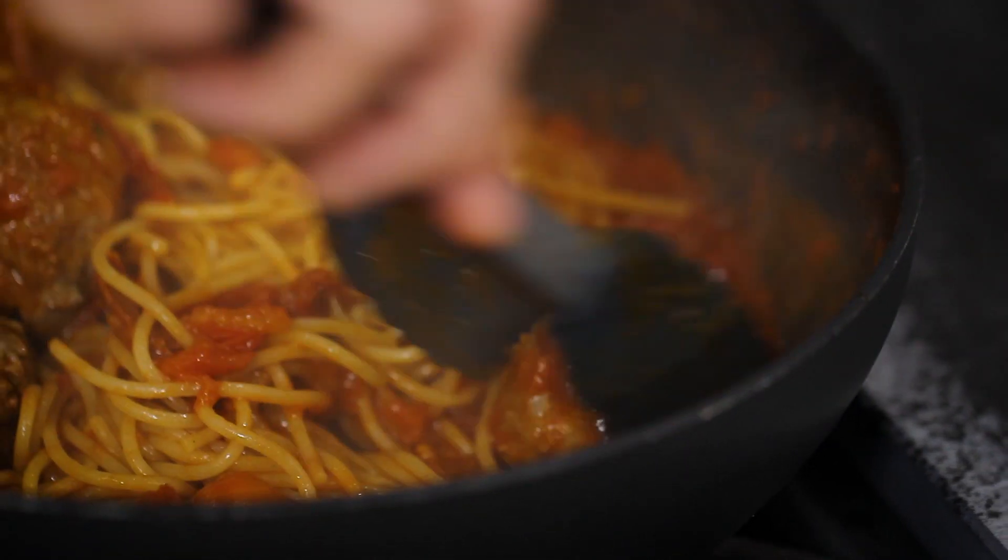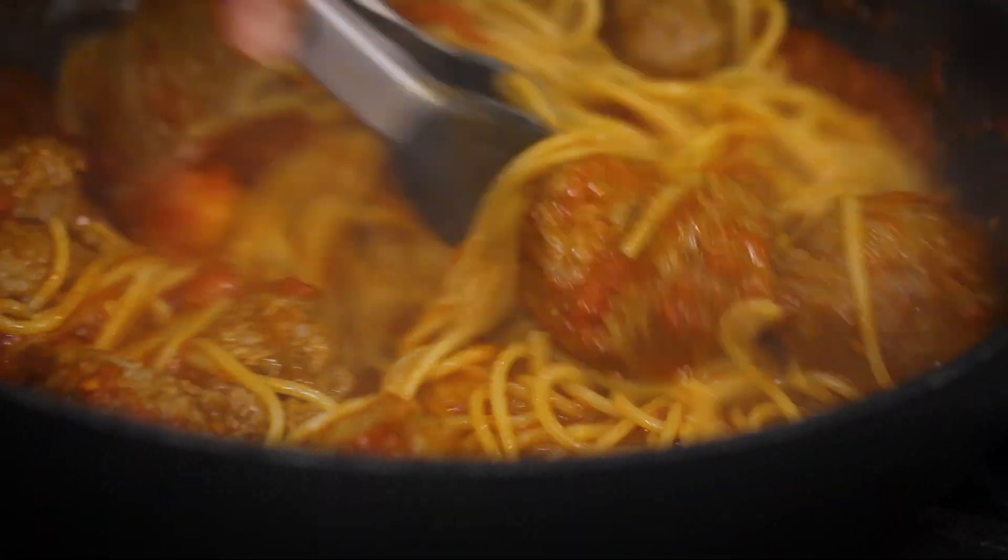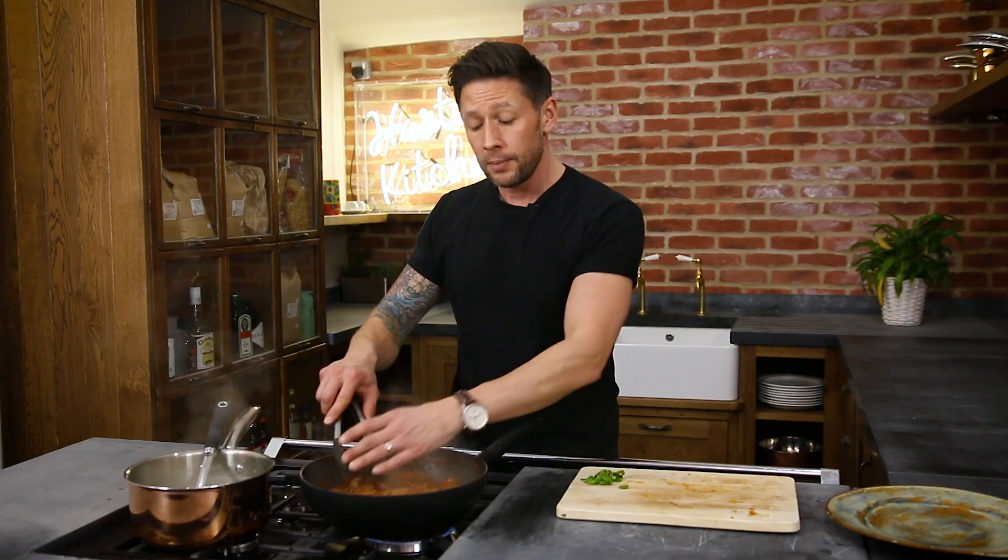The good thing about these type of dishes is it's a proper hearty meal, so you know you're going to feel really good and full. But it's also healthy. If you think about this for your lunch alternative the next day, get yourself a little Tupperware tub, put the rest in there — you've got it for lunch at work the next day.